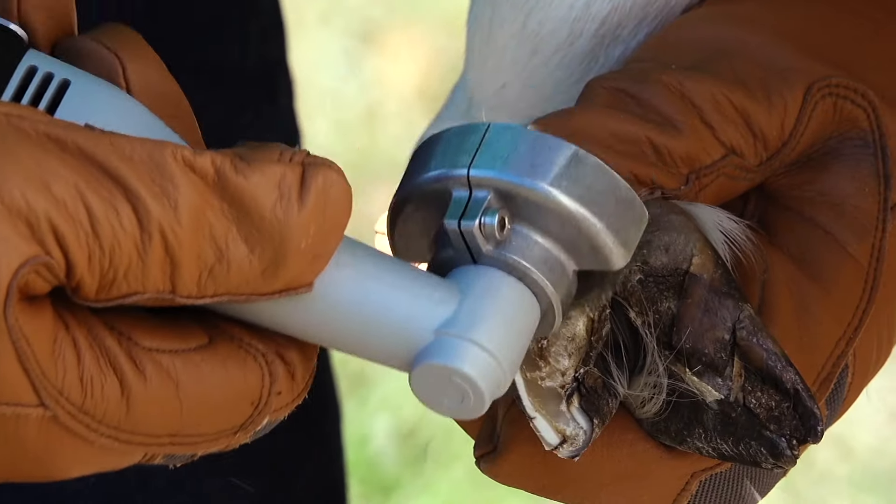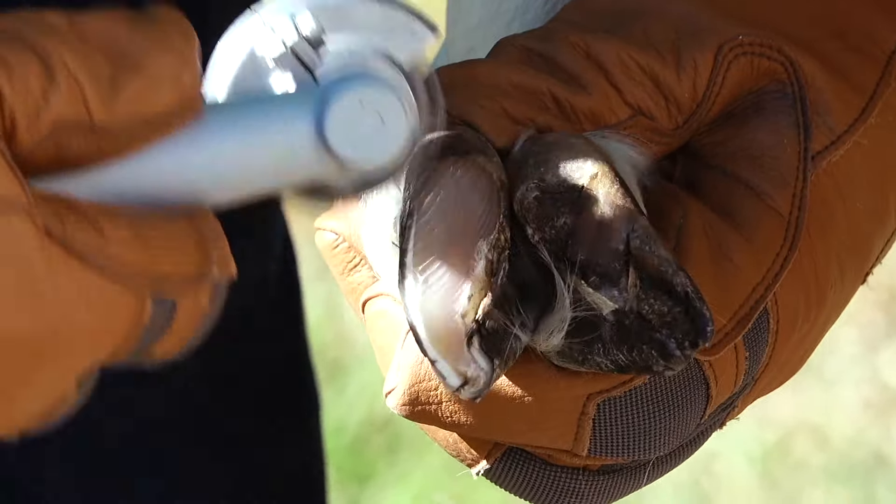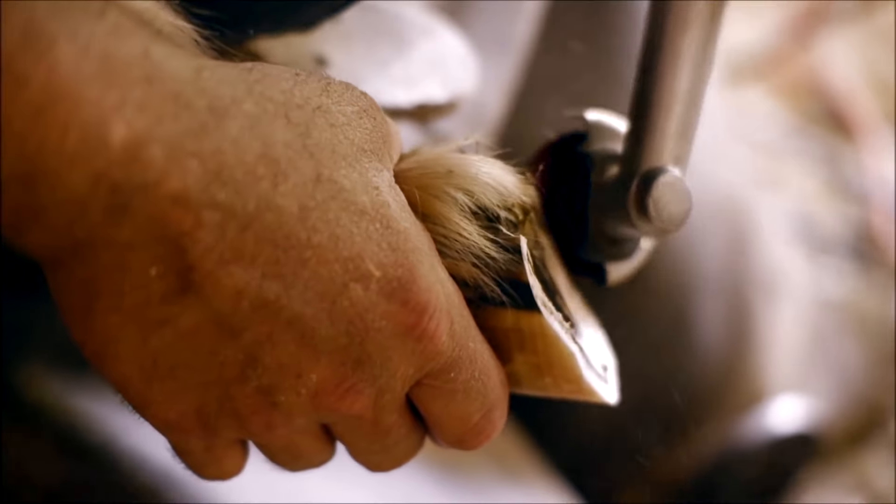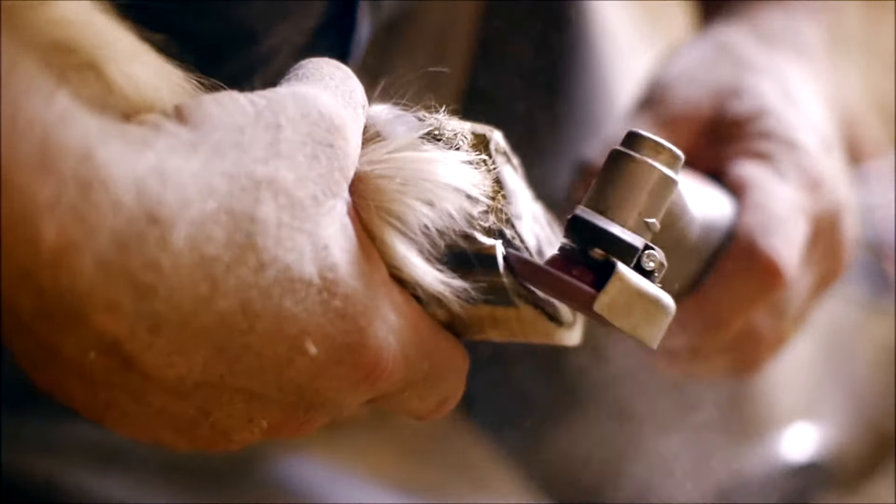You're looking for the confirmation, right? What you're trying to do is remove the material that's on that hoof that doesn't belong. You're using a rasp, and you're using a hoof knife, and you're using a pair of nippers to remove that material. And that's what my tool does—it removes material. You're going to be able to remove that material looking for that confirmation because you're doing it by sight with your hand tools. That hoof knife doesn't have a depth gauge on it, so you're doing it by sight, by experience. Same thing with this tool—only difference is this tool will get you there quicker. It's easier to use.